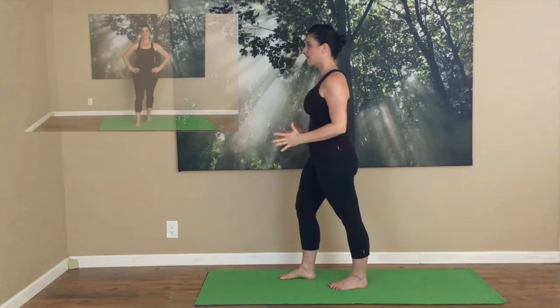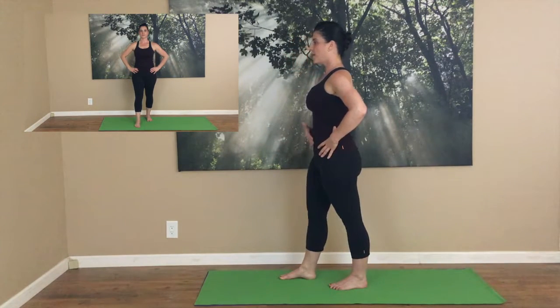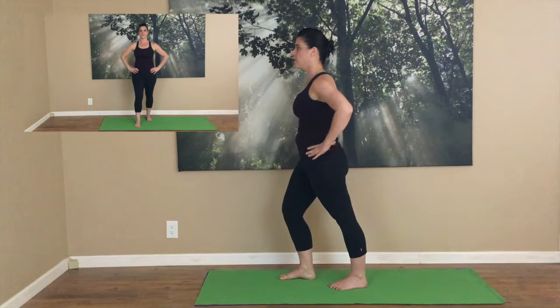Inhale, feel that glide forward in your shin, your knee hinging. Exhale, press down into the floor with your heel, zip up through your belly to help bring yourself up. Inhale. And exhale, connect down into your heel, down into the floor, and zip up through the back of the leg.